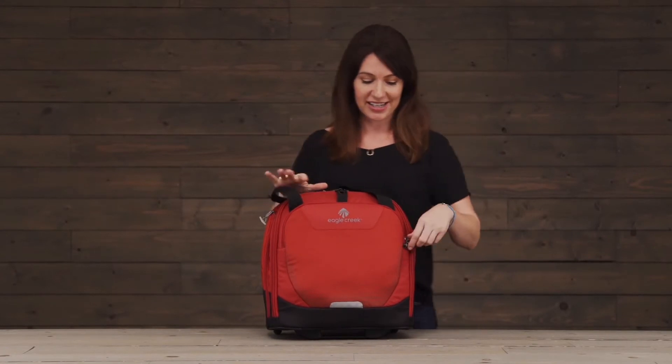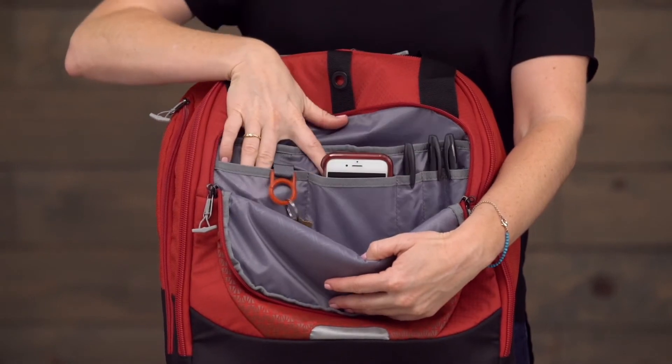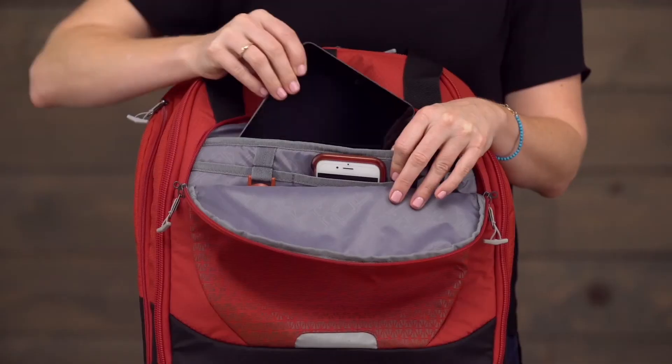It's also organized. You can see here we've got a nice key fob for your keys, two pockets for organization, pen slots, and even a padded sleeve for your tablet.